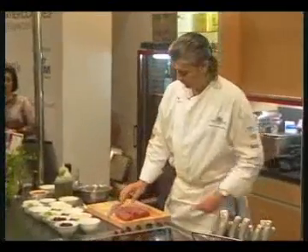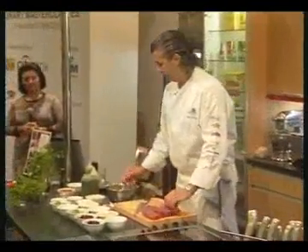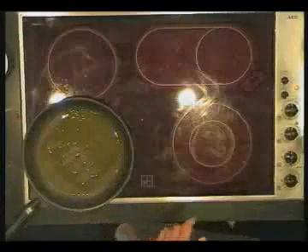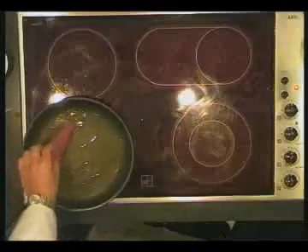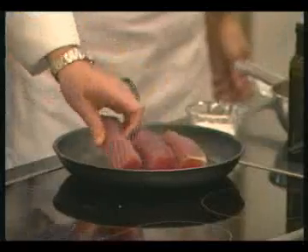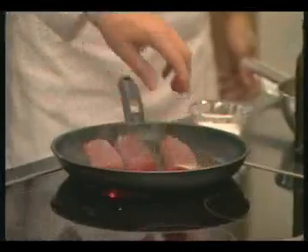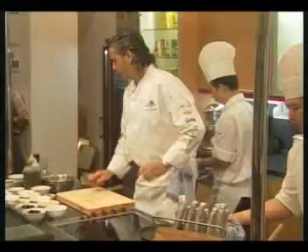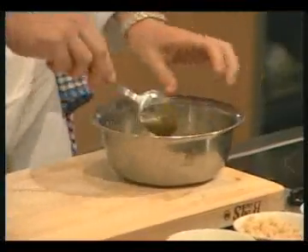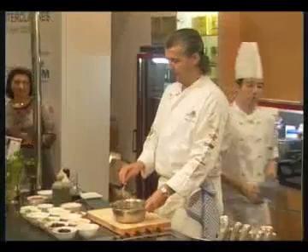Once that's done, you put the tuna into a very hot pan to sear. You can put salt on there, but I'm very cautious about how much salt we use. Once the tuna's seared, you put it into the marinade. The longer it sits in there, the better.